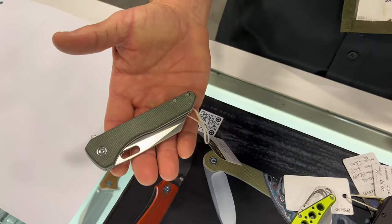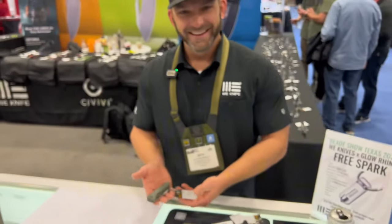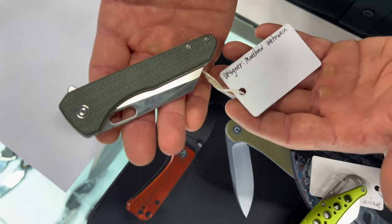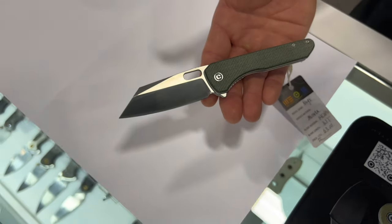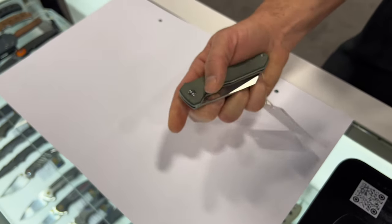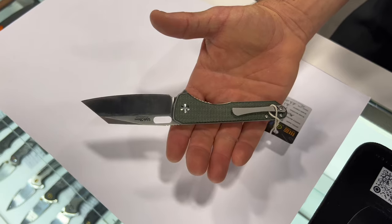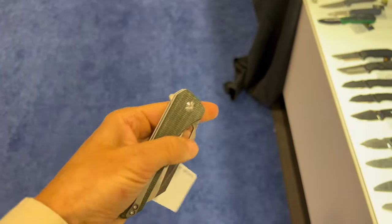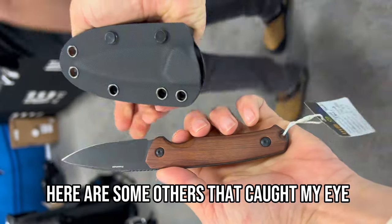Last but not least from Civivi is the Nugs, designed by Matthew Weare of Wear Knives. It's a Wharncliffe cleaver style EDC with a thumb hole slash middle finger flip and a flipper tab. It retails right around $63 with 14C28N blade steel, coming out within the next six months. There's also a really fun cutout on this one. And we have the Altus — a fixed blade EDC for $63 with a wood handle and black coating.